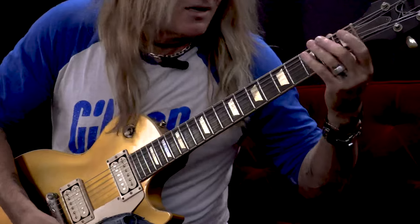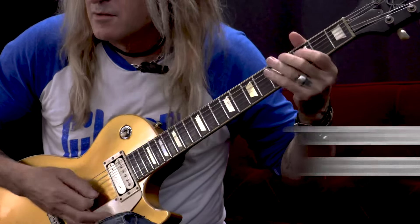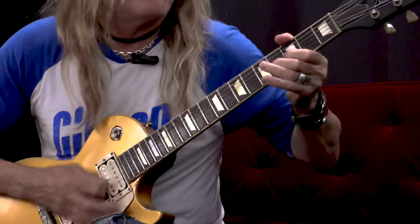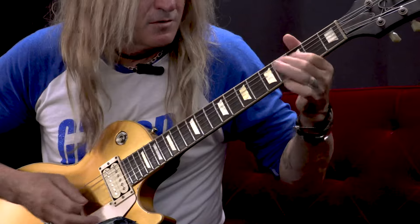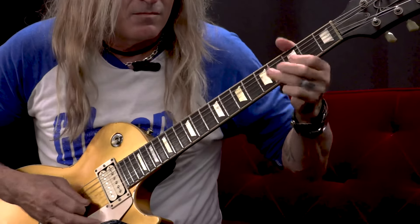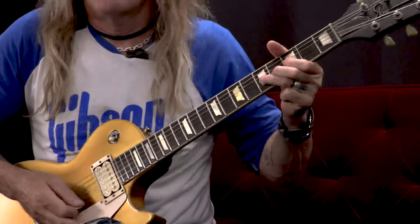Get a little feedback, and then the riff goes into the lead line. It's just a really great, groovy song by Jeff Beck — Lead Boots. Hope you like it.